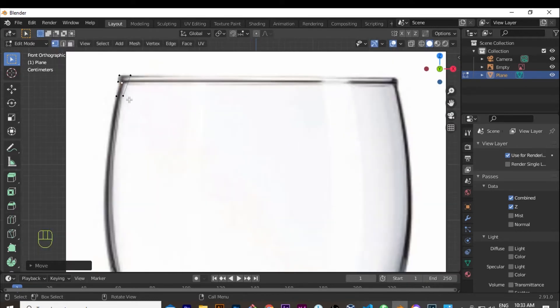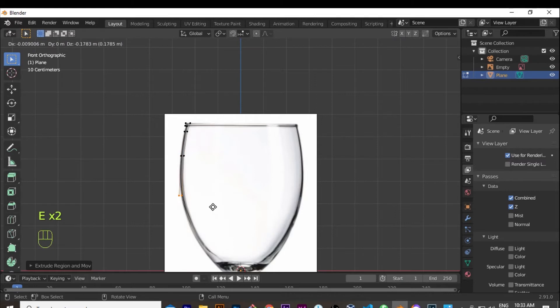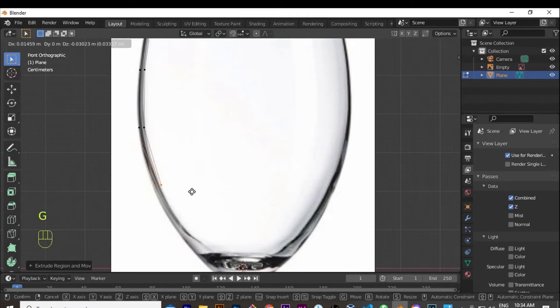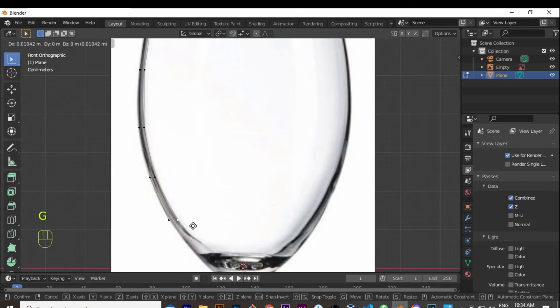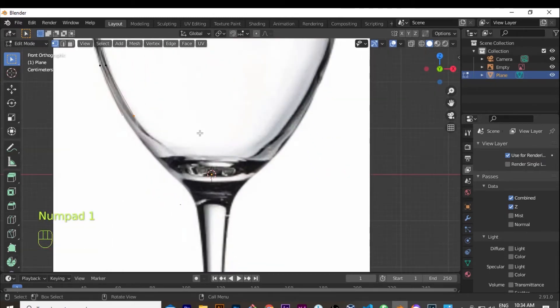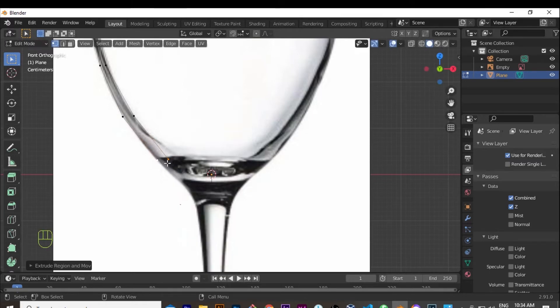I box select these two vertices and extrude them down following the shape of the glass. Keep extruding — it doesn't have to be exact, but if it's getting out of the shape of the glass you can stop and extrude again. If it's still following the shape you can continue. Here it's going a bit wide, so I can grab the top one and bring it over, because it looks like the glass is getting thicker going down. Then extrude again and bring it down, letting the outer edge follow the outside while adjusting the inner vertices.